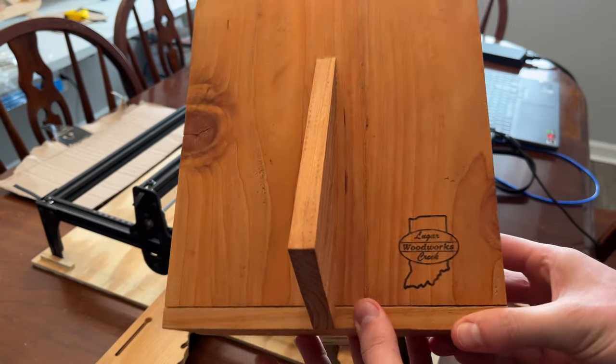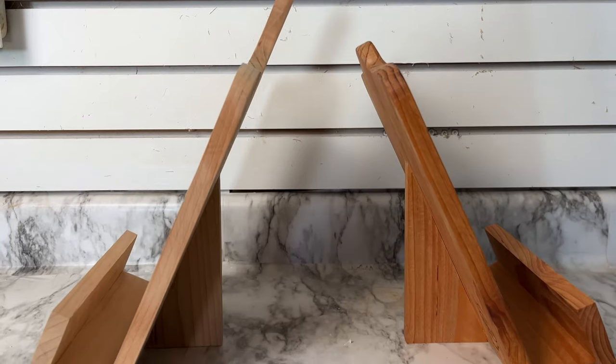You can modify these in several different ways to suit your style — from the handle to the finish, the personalized etching, or even the wood selection. Do what you think makes these look great.